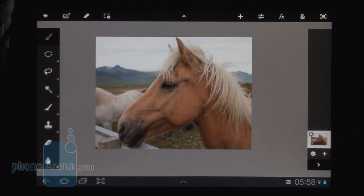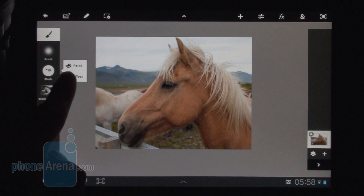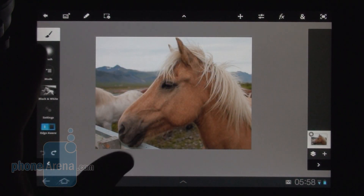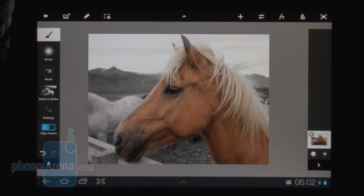A slightly more difficult part comes when you have to draw or paint over your image, because obviously you'll be doing this with your fingers. For example, let's say we want to make the background behind this horse black and white. We pick the paint tool, choose the paint with effect mode, and our effect here is black and white. We'll pick our desired brush size and start painting. As you can see we're done and our background is black and white, but parts of our horse — some of the edges — are black and white as well, which is something we absolutely want to avoid when doing professional work.